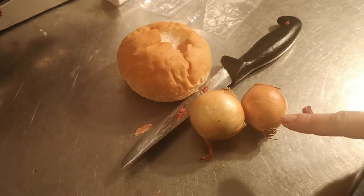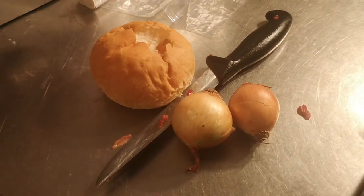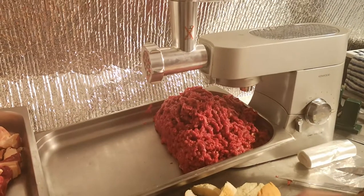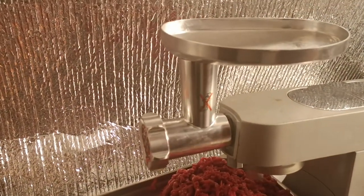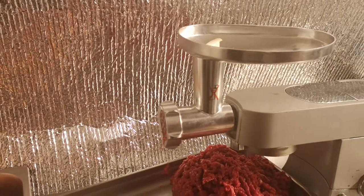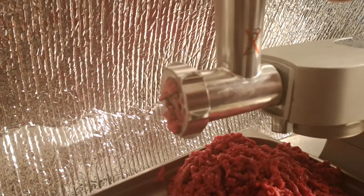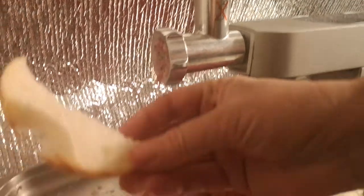So we've finished doing that now. You might wonder why we've got some onions and some bread here — this is the magic that cleans it. First of all we'll put through two onions, and we'll cut the bread up into some slices. We're going to switch it on and feed through the onion first — the onion actually cleans the machine. And next the bread.